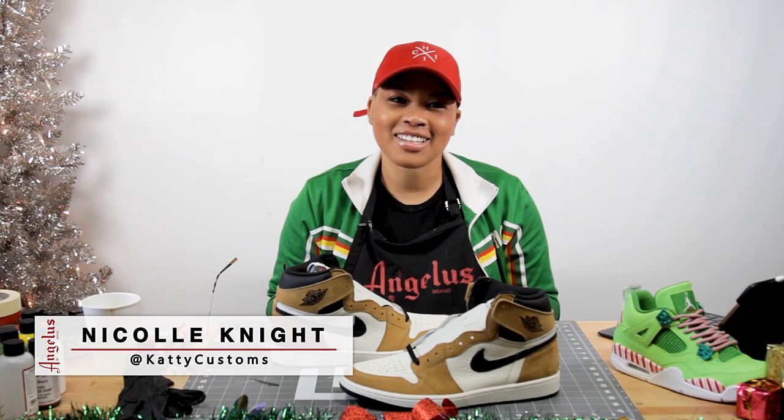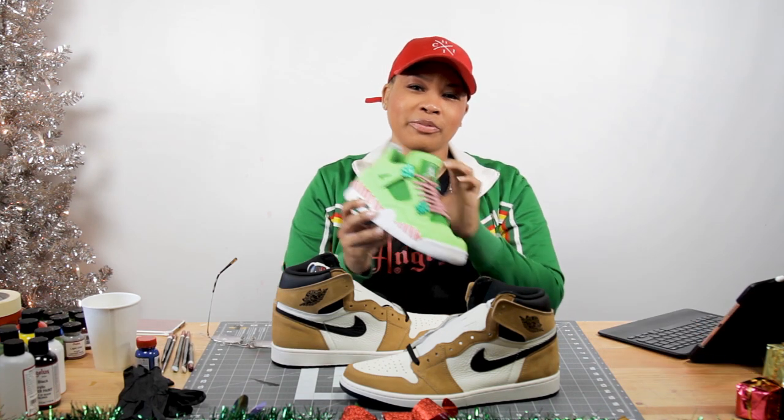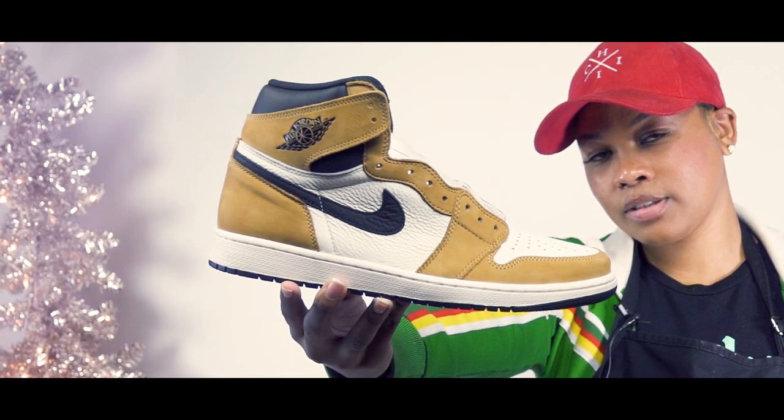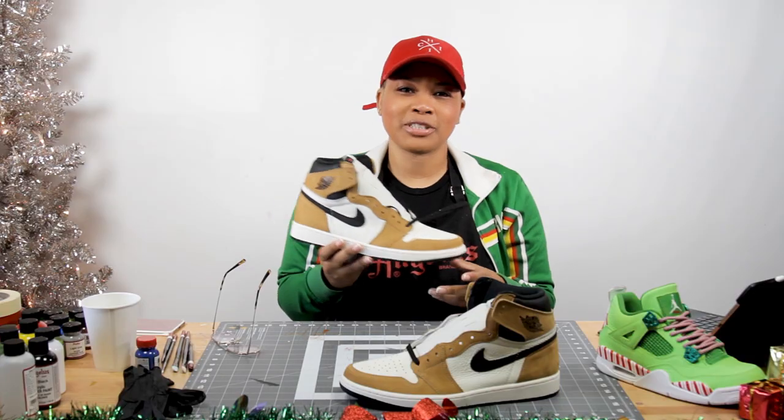Hey you guys, it's Catty Customs again, coming at you with another Christmas tutorial. Last year you guys remember me doing the candy cane Grinch theme. This year I'm working on the rookie of the year ones — this time I'm going to add snow and Christmas lights and give it a little bit more of a Christmas feel.